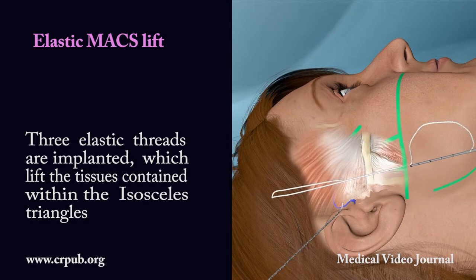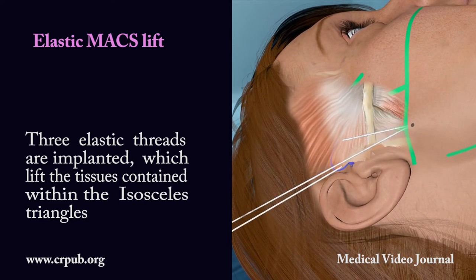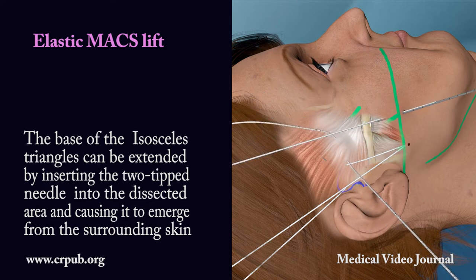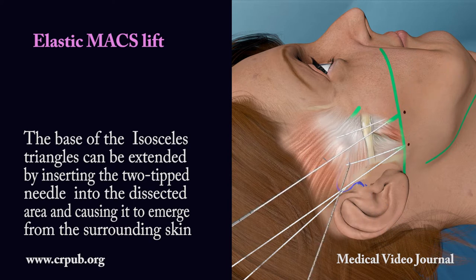Three elastic threads are implanted which lift the tissues contained within the isosceles triangles. The base of the isosceles triangles can be extended by inserting the two-tipped needle into the dissected area and causing it to emerge from the surrounding skin.